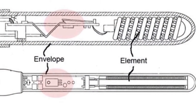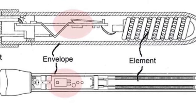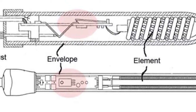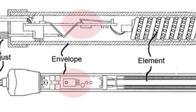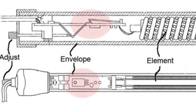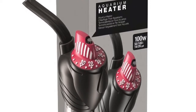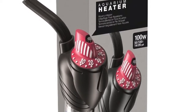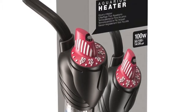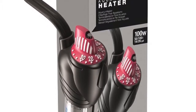Most heaters come in standard shapes, like a long tube with a metal element inside that heats up. At the top of this tube is a temperature guide that is adjustable to your desired temperature range, and they also have lights that show when the heating element is in use. Almost all heaters nowadays will have a built-in thermostat, which tells the element to switch off when the surrounding water temperature hits the set number, and back on again when it falls below.